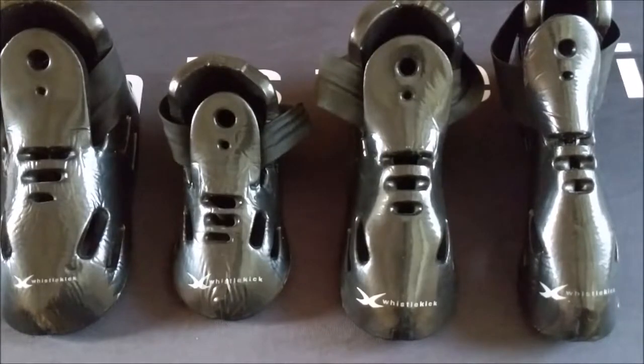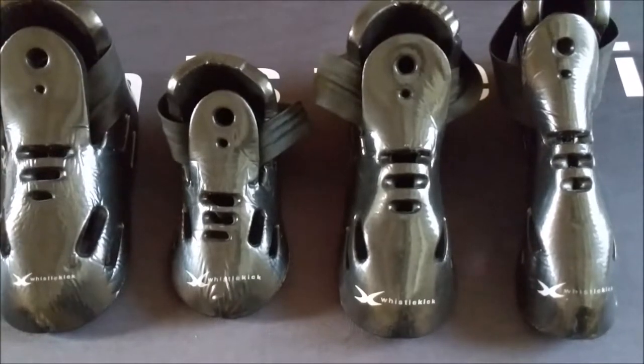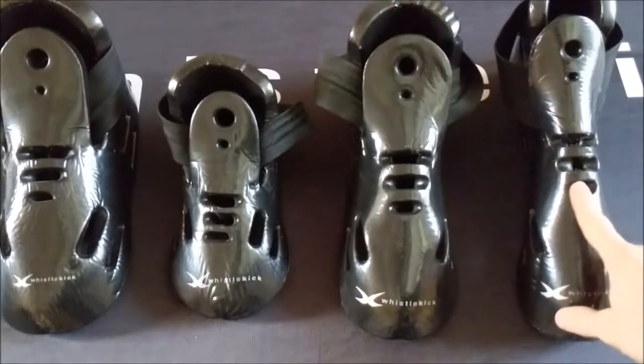Hey everybody, Jeremy from Whistlekick here to show you how well our sparring gear holds up. Here we have four different boots from four different people, used in different ways and different lengths of time, but in every case they hold up so much better than anything else you're going to find.